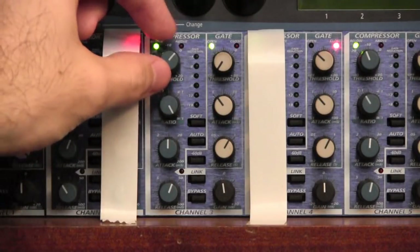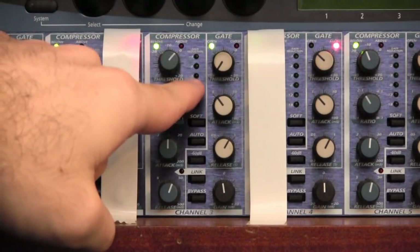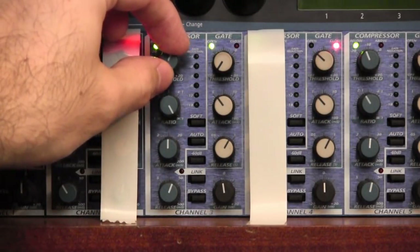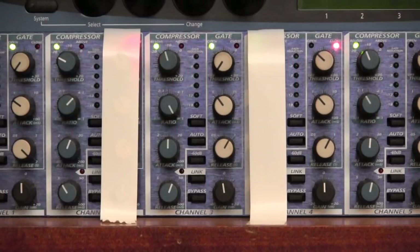I'm going to turn the threshold anti-clockwise. As the threshold is reached you will see these LEDs here begin to light up — they show you how much the unit is compressing. Check, one, two, three, four — check, check, one two. As you can see, we are just exceeding the threshold. When the threshold is exceeded, the light at the top changes from green to red, meaning the compressor is kicking in, and the LEDs light up to show how much the signal is being reduced.